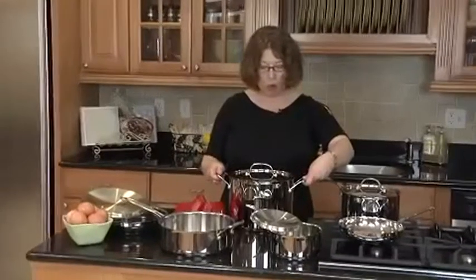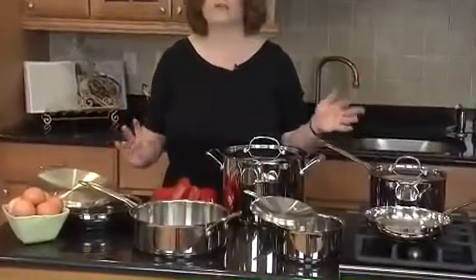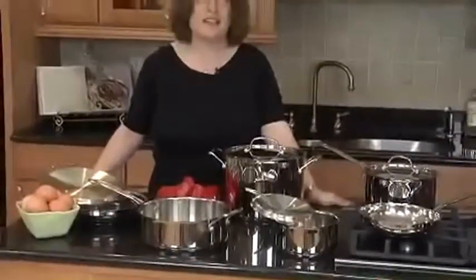It also has really nice wide grip handles on the pots. And it's a great choice for an everyday cook who loves to cook anything from classic style to modern cuisines.